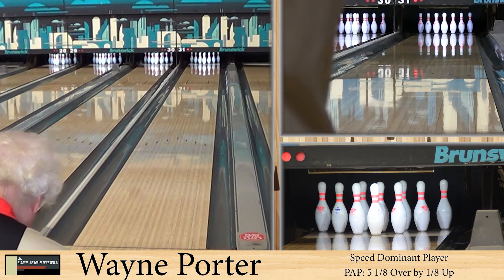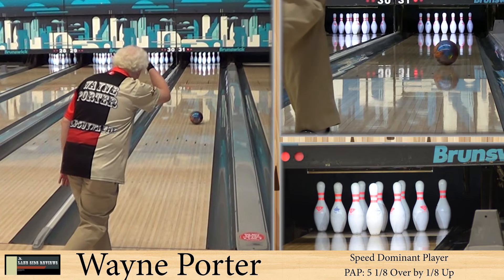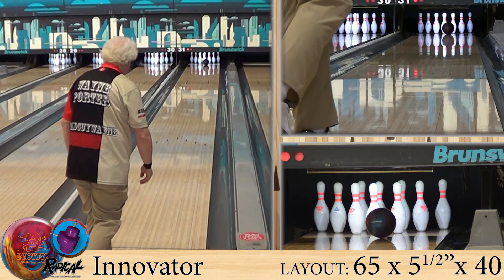Alright guys, welcome back. As always, we're joined by Wayne Porter, our speed dominant player. He's bowling on the easy house shot. And today we've got the first in the Heritage line, dedicated to Moe, the Innovator.